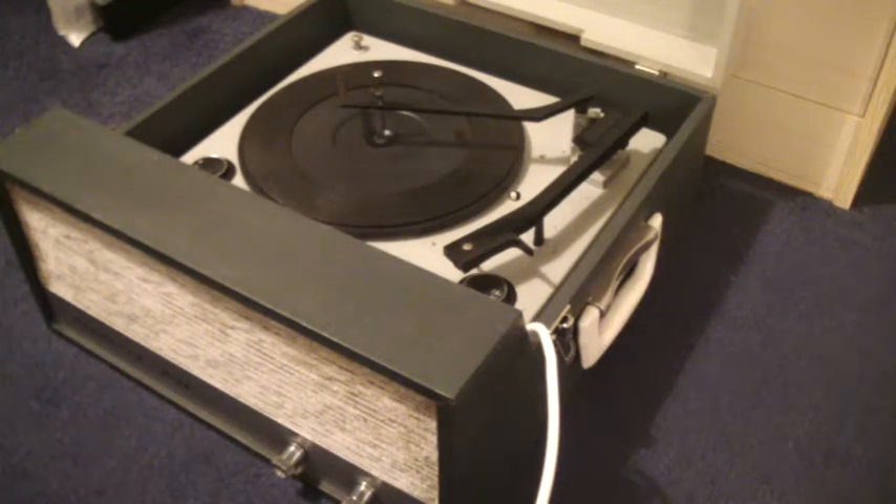This is a demonstration of the Dancett Viva record player. I'm just going to show you how to use it in case you're not familiar with it.